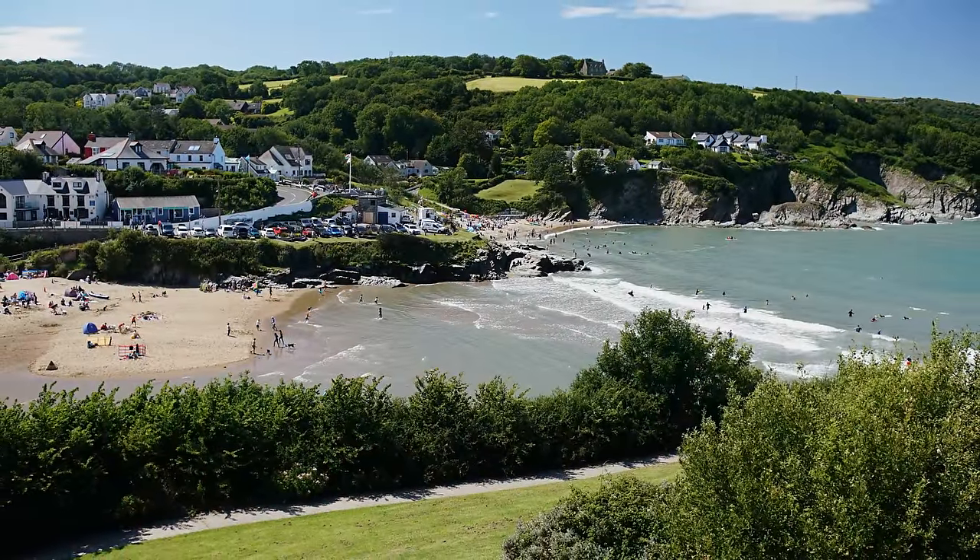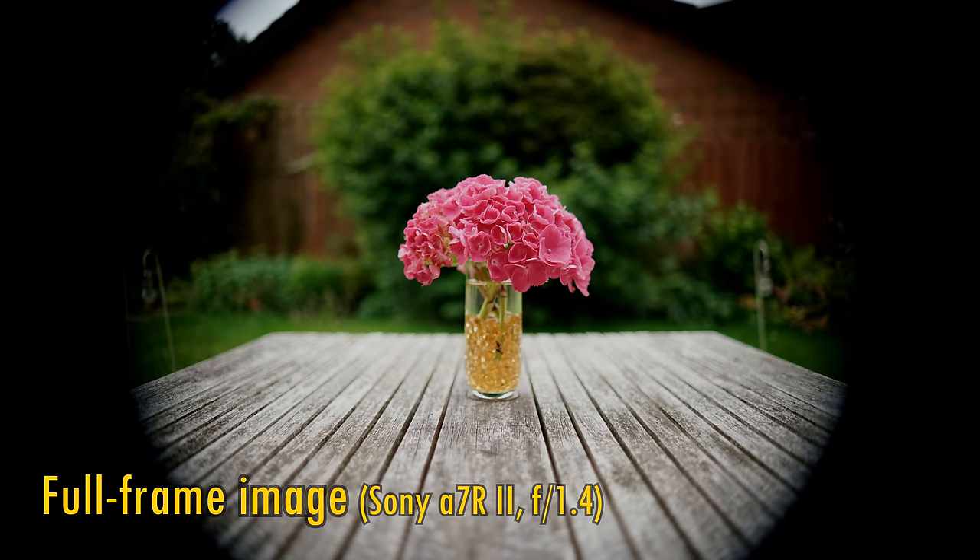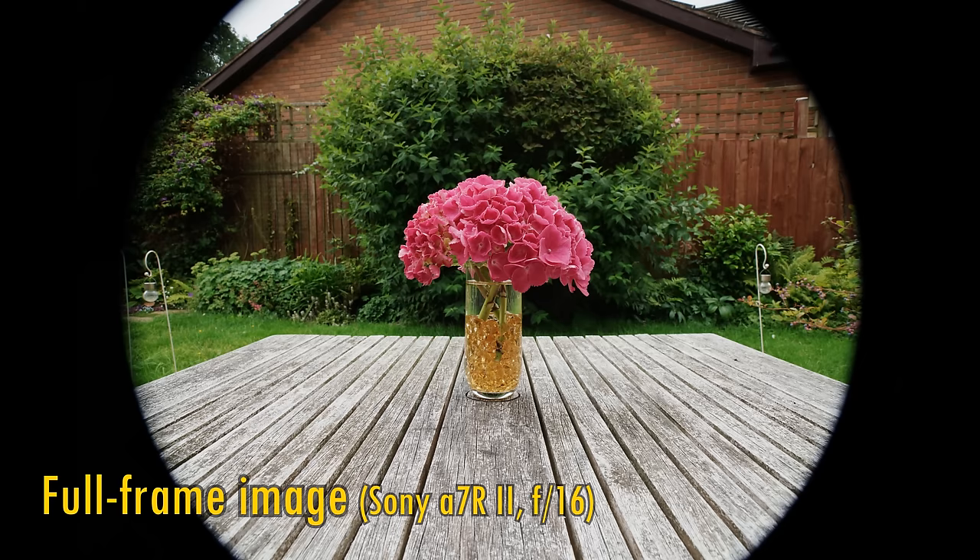If you mount it onto a full frame Sony camera, here is the vignetting you'll get around the edges at f1.4 and f16, so as you can see it really is just for APS-C users.